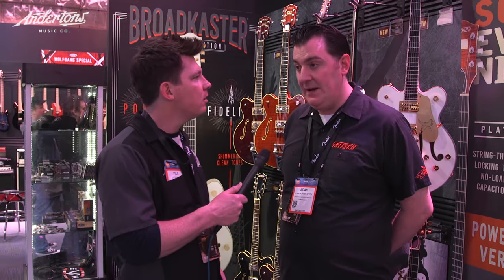NAMM 2017, first video. Mick here with Andertons TV and I'm very pleased to say we're on the Gretsch booth and I'm with Adam Bodensmith who is product manager for Europe and beyond. So what can we expect for 2017?